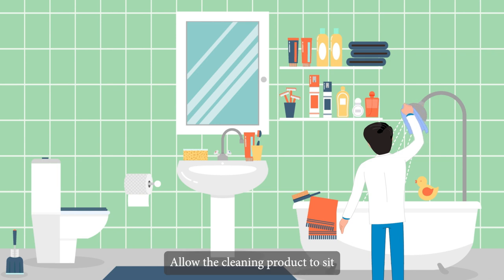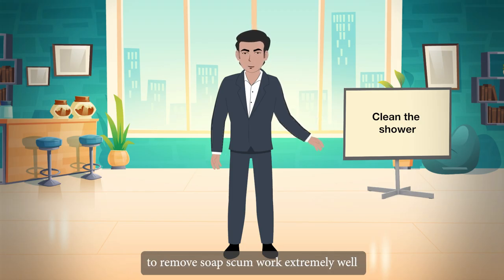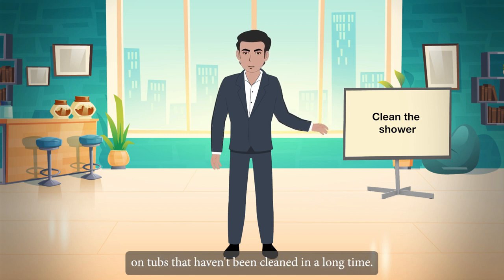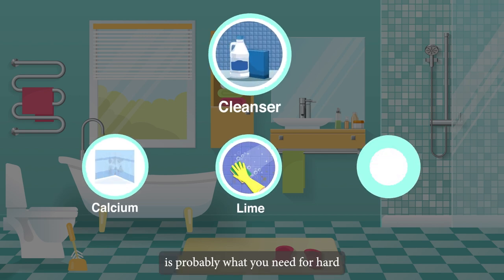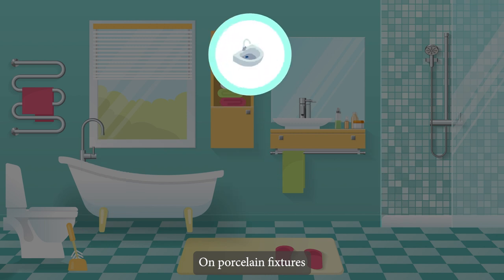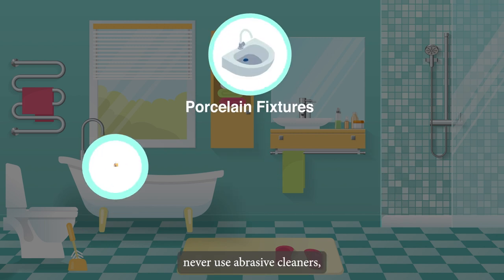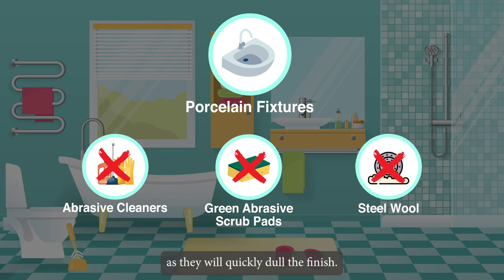Clean the shower by allowing the cleaning product to sit for a few minutes on the shower walls and shower head. Spray cleansers designed to remove soap scum work well on tubs not cleaned in a long time. For hard water areas with green and rust-coloured stains, use a cleanser designed to remove calcium, lime, and rust. On porcelain fixtures, never use abrasive cleaners, green abrasive scrub pads, or steel wool, as they will quickly dull the finish.